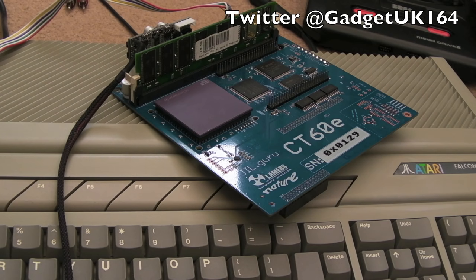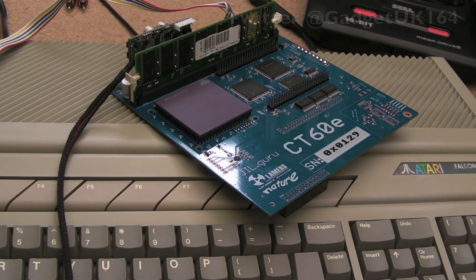Hi, it's Gadget UK here again, back for part two of the Atari Falcon repair. We didn't really have anything major to do in the last video — I was really pleasantly surprised, blown away with how amazing this was as a donation. It's such a wonderful machine, but also there was very little to do to it, so I want to try and get the CT60E in there next.